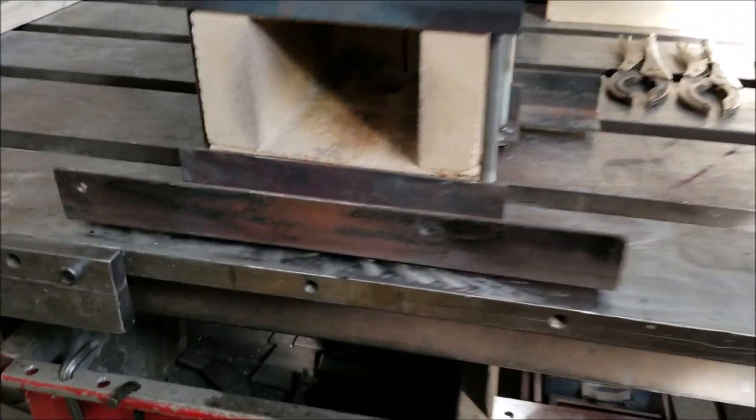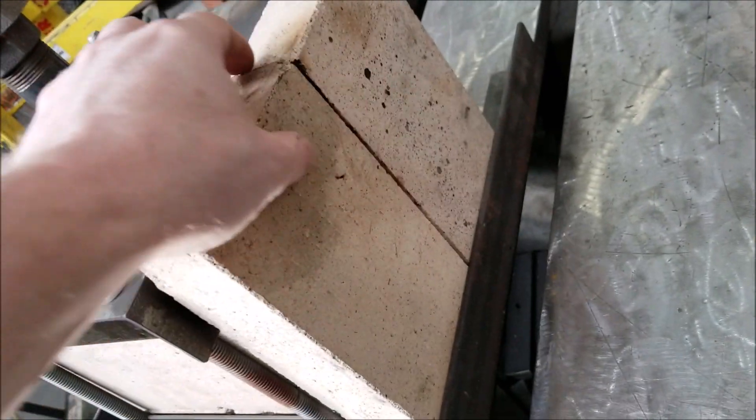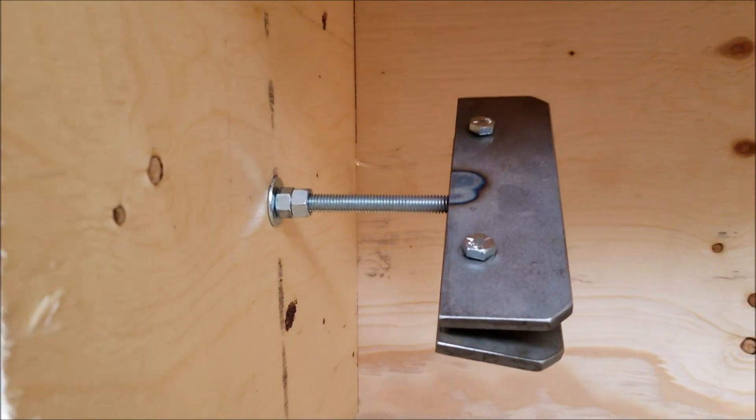How am I going to do that? I'm going to use my propane forge as a heat source and create sort of an oven to warm up the acrylic so I can bend it on a jig.